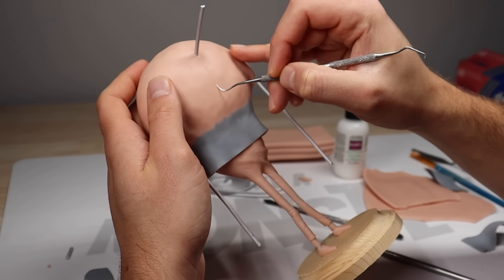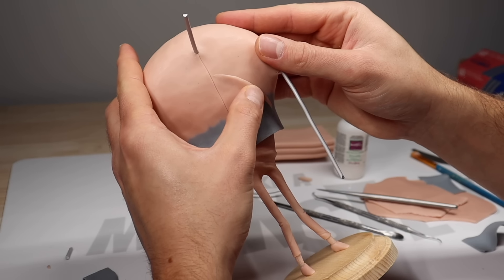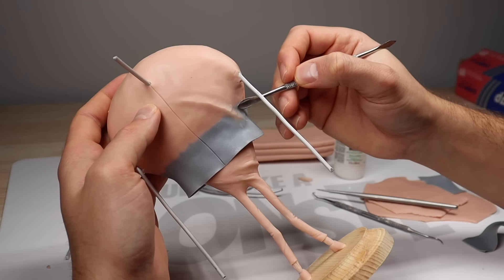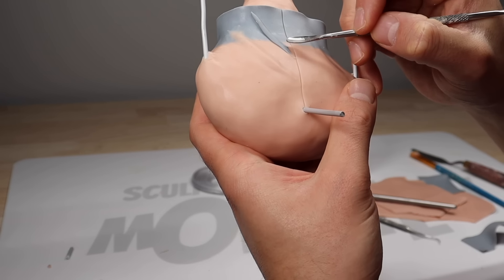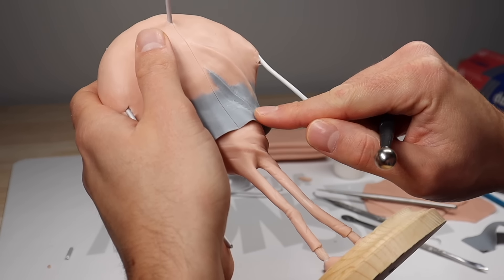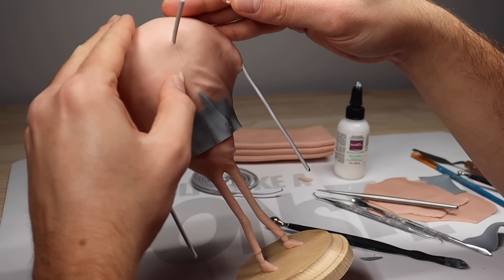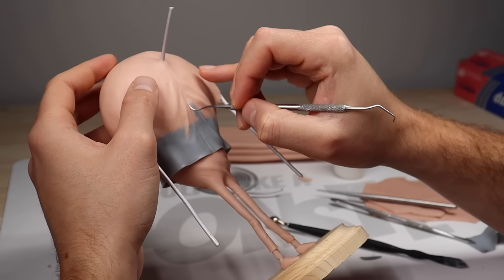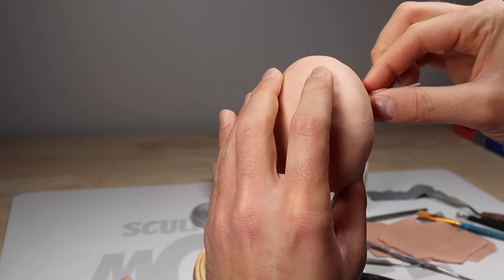Now let's poke in his little zipper line and start adding some folds and wrinkles to his jacket. These are just snakes of clay that taper at both ends that I'm blending in. And before I go any further around his shirt, I need to give him a neck.